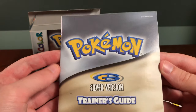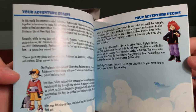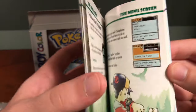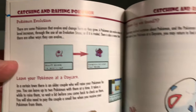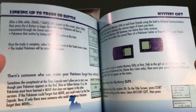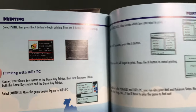Looking at the Trainer's Guide, it is specific to the Silver version. It has a lot of nice artwork that you wouldn't otherwise find, especially in newer games, along with some helpful hints — I really wish newer games still included a manual. It talks a little about linking, trading, and mystery gifts, which could be received at stores such as Toys R Us if you went there, which sadly is no longer open.